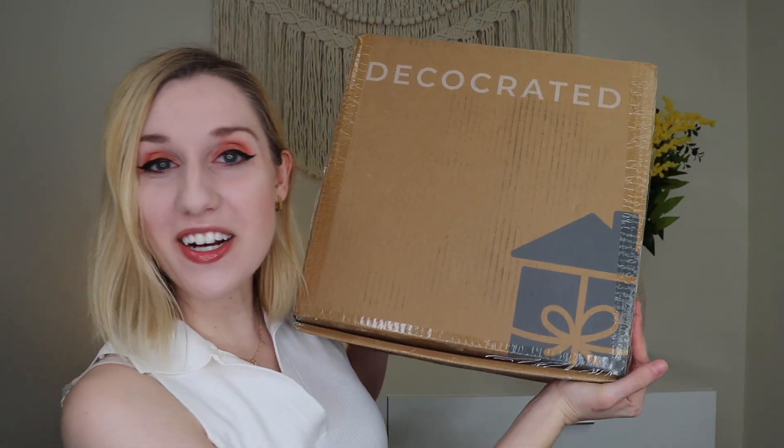Hey everyone, welcome to my channel! Today I'm going to be unboxing the Deca Created box for Summer 2023. If you're unfamiliar with Deca Created, you are missing out — they are a quarterly home decor subscription where each season you get new home decor to help style your home. Items can be styled together or individually and tend to go across all different seasons. The box is $89.99 a quarter, or if you sign up annually it's $299.99.